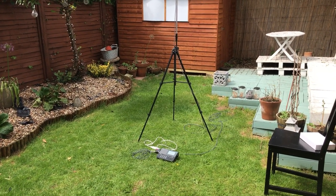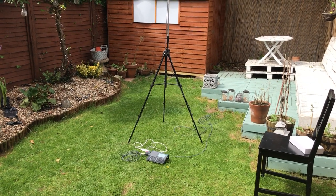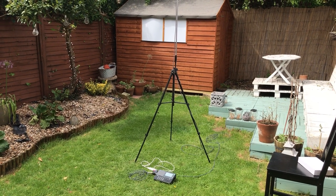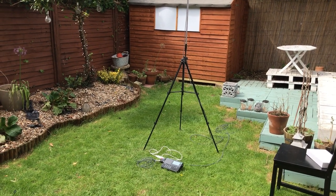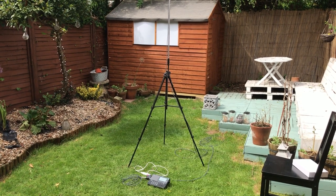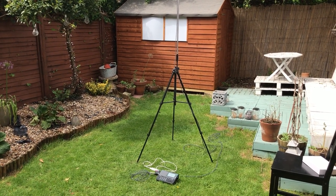Hi there. I keep reading that E-field antennas such as the Bonnie Whip, the Megactive, the MA305 etc. perform a bit better if they're a bit higher off the ground. I got some very good results from the Bonnie Whip with the radiating element wedged on my rear view mirror, just outside the car.